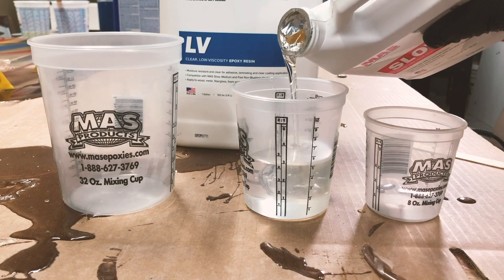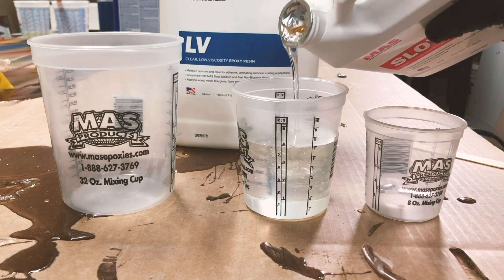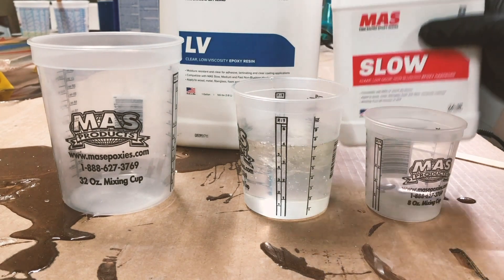So just to recap: if you poured up to five on this particular cup with Part A, then you would want to pour up to five with Part B. Really, really simple.